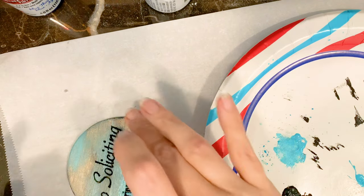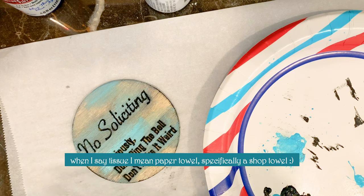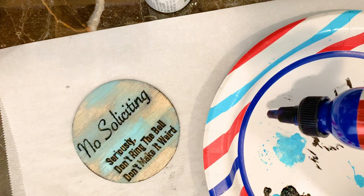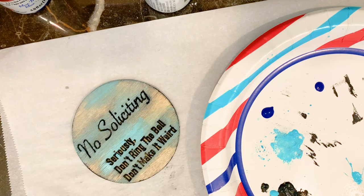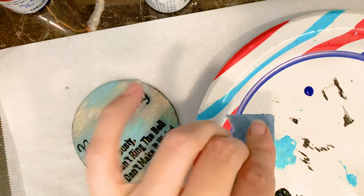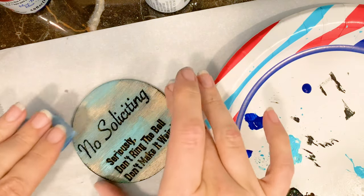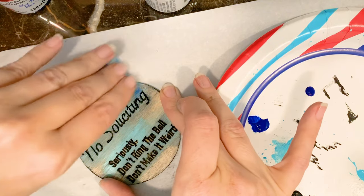I like to do a mixture of saturated and diluted to give it some dimension. I don't want it only on the letters either. Then we'll get a new tissue and do a dark blue. You don't need a lot, especially for this little thing. Sometimes I'll go like this and then go like this so I don't have a whole saturated tissue. I like to go from color to color so it transitions and they blend together.